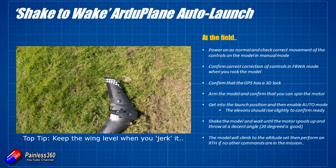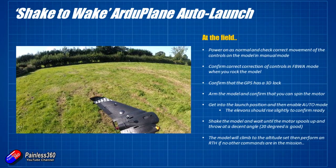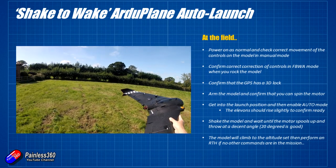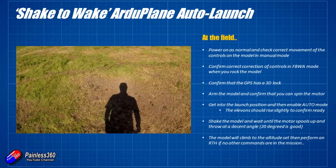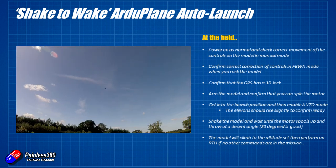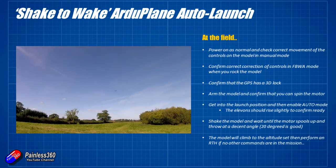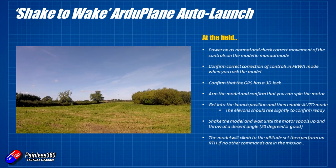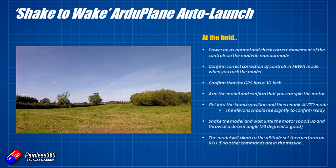Shake the model — it'll spin up. Because we've set the slew rate to 25 you've got three or four seconds before the motor is at full speed. Then give it a good strong throw in the direction you want it to climb and it will climb away at the 15 degrees we set in Mission Planner. Once it reaches the altitude, if you haven't switched to fly-by-wire or manual, it will initiate a return to home and climb to the RTL altitude, then come back and loiter over the home location.